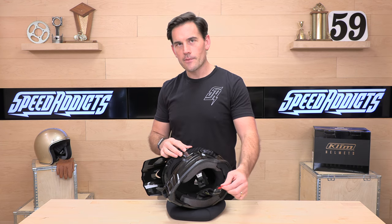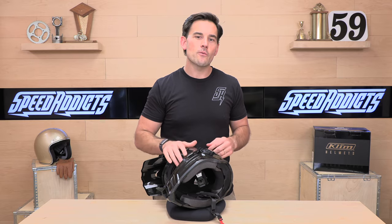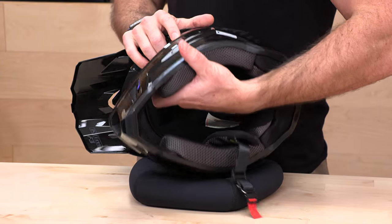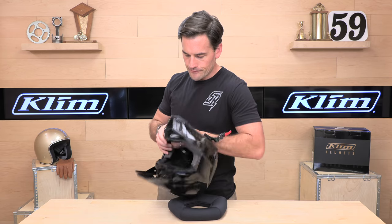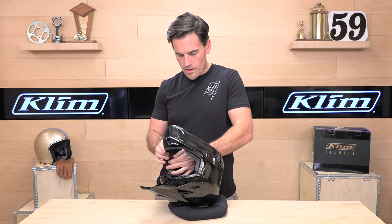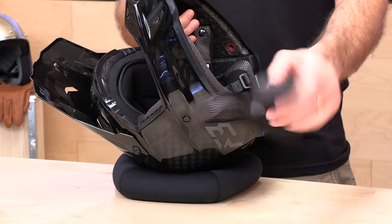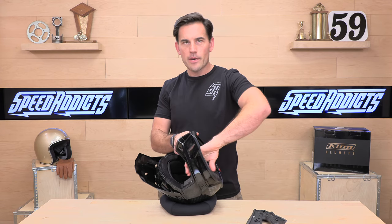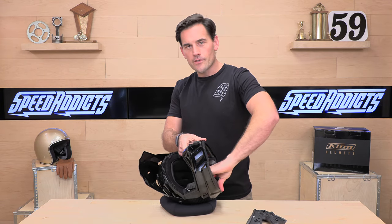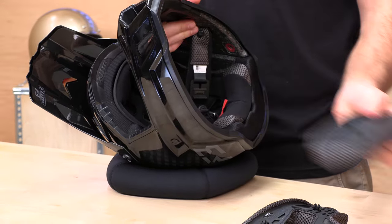The liner is antimicrobial, moisture wicking, with 3D foam cheek pads. We're going to pop these out so you can see the inside. A couple of snaps — I always recommend washing these in a sink and letting them air dry. Don't put them in your washing machine. Antimicrobial means they won't grow funk between rides, which is nice. No one wants a smelly helmet.